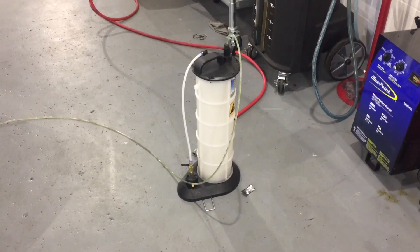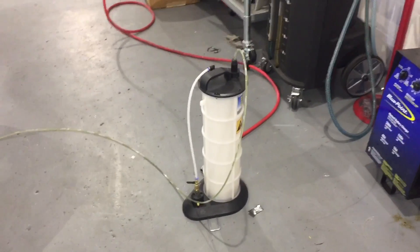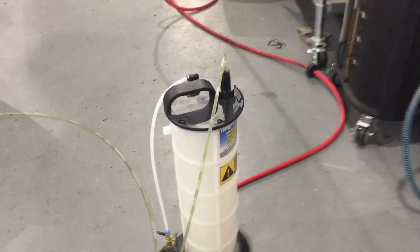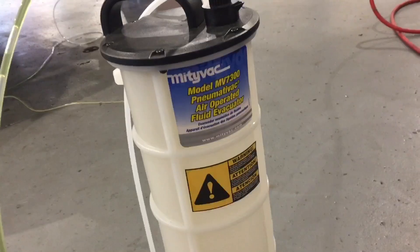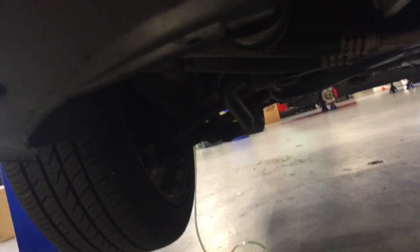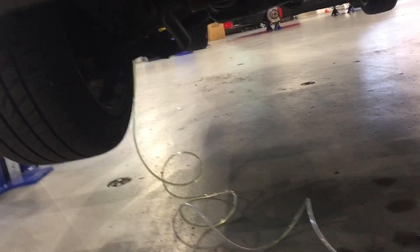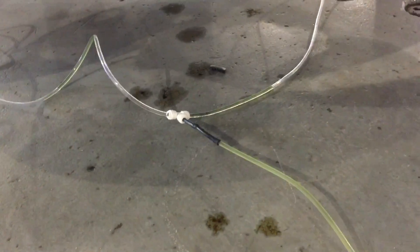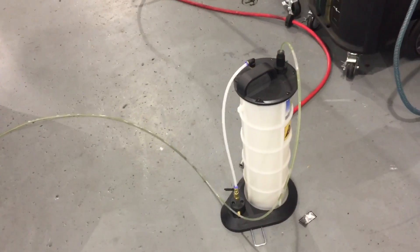The special tool that I have for this system is a MightyVac vacuum sucker system. What I've done is I've gone ahead and connected it to a T-fitting, and each one of these drain lines are connected to each one of the calipers up front with the bleed nipples open, and it comes down to there and creates a vacuum and sucks the brake fluid out.